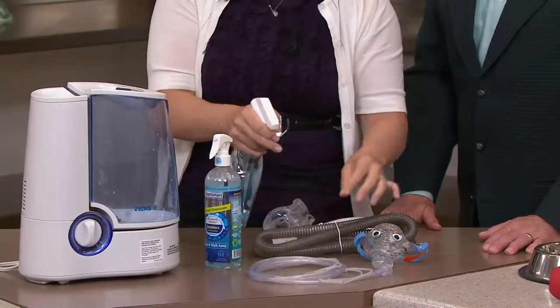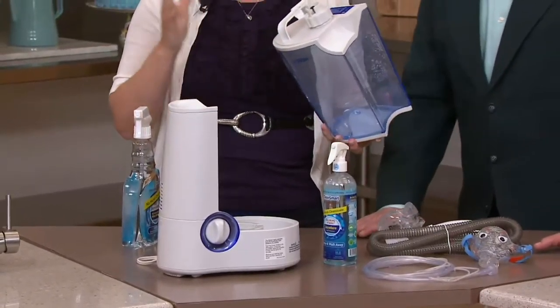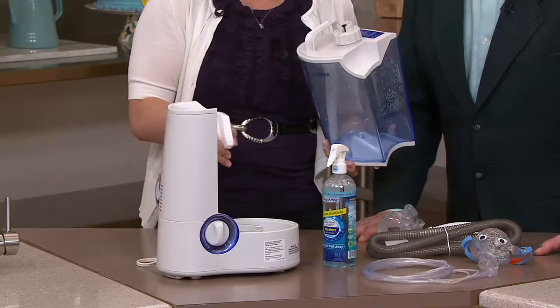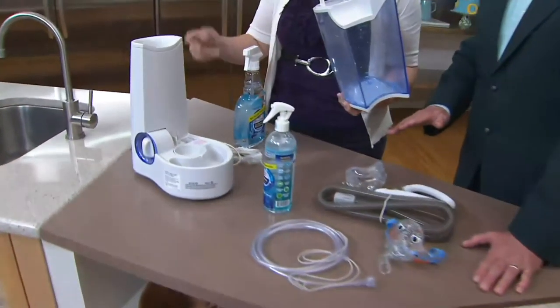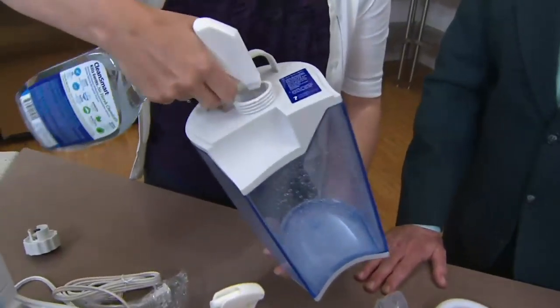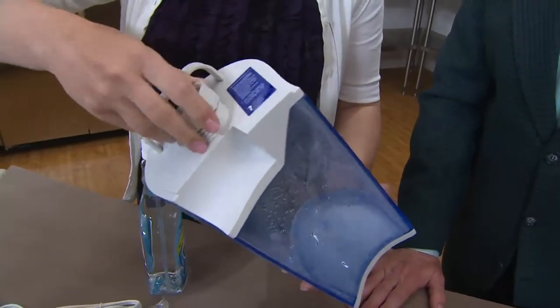How about the tubing for your oxygen? This is how you're going to clean it. And here's my favorite — humidifiers. We all have these; they get green and black and red from mold. This is going to kill that mold. This kills 99.9% of germs, which includes mold, fungus, and bacteria. Spray inside — you're going to love the ease of this. It takes no time, yet it's so effective and so easy.